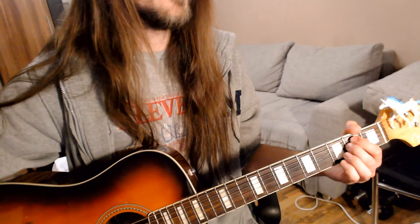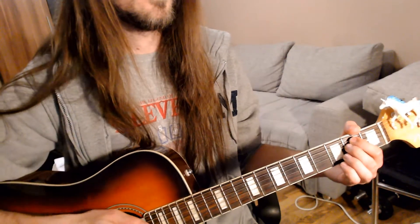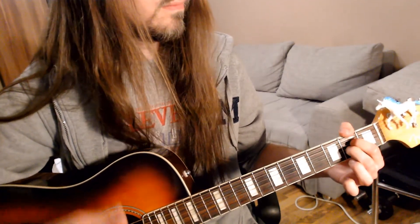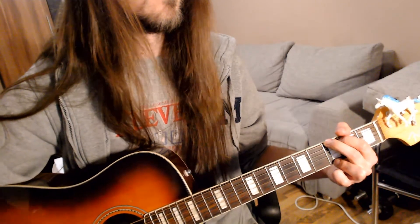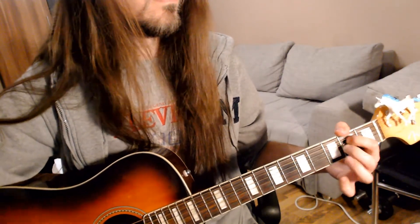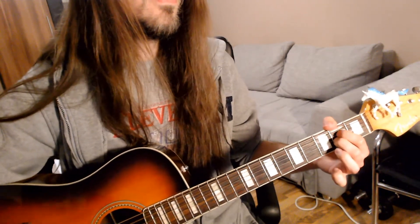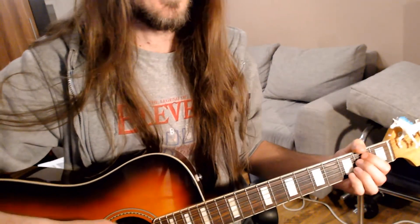And basically it's all the way through the song up until the bridge where you only play these four chords. All along now, time flows away. You see? Now I will show you the bridge part, and it goes like this.